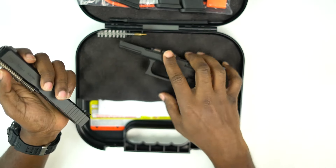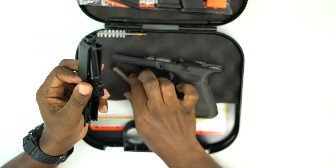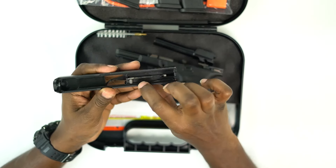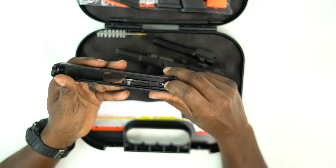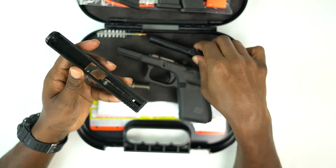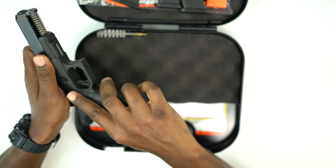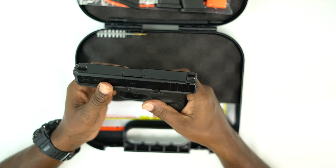Disassembling the handgun — you've got your frame, your guide rod and recoil spring, your barrel which is 4.02 inches as already stated, your firing pin block, and your striker. That's it. It's a Glock — pretty simple, pretty self-explanatory, very easy to field strip and put back together.